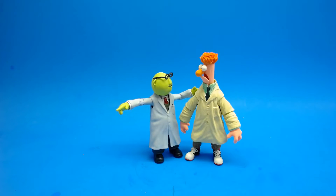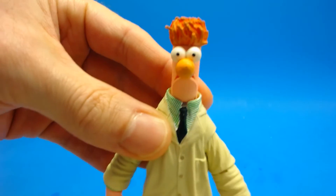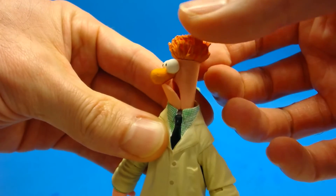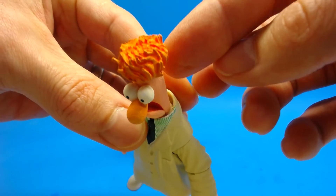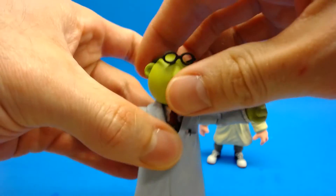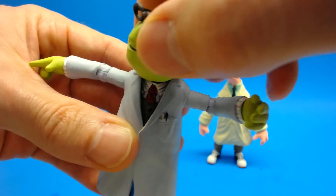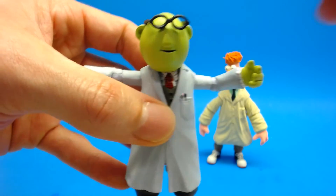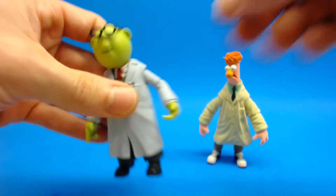Moving into the sculpt and paint — this is really where these figures excel. Starting with Beaker, I love the color; they did great capturing the muppet skin texture and the paint work is really nice — the color tone is very good. Moving over to Bunsen, he's not necessarily as green as in the older version of the show, but I still really like the smooth look they've got here. His glasses don't quite fit as nicely on his head — they're a little bit off — but overall the head sculpts are excellent.